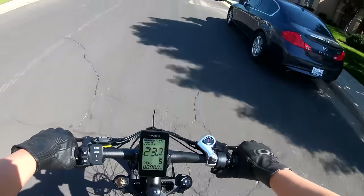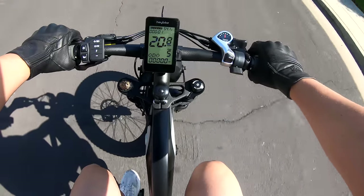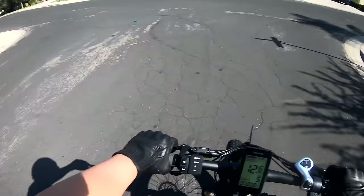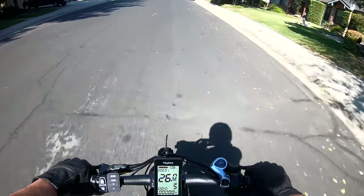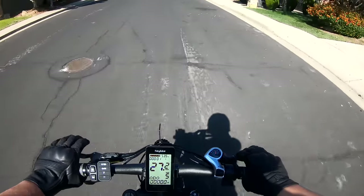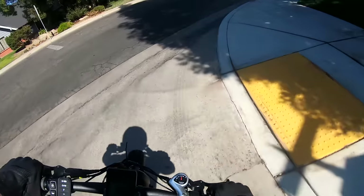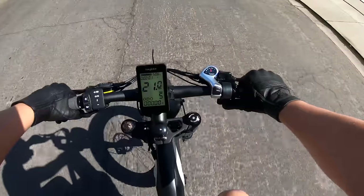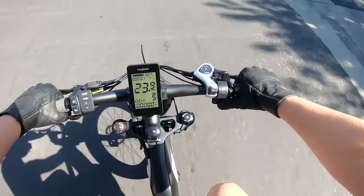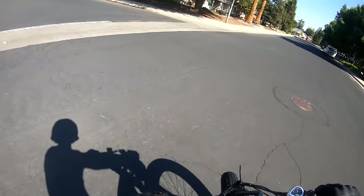It definitely gets up to speed pretty quick despite the large fat tires. So far I'm definitely impressed — the overall speed and comfort are really not bad. The lack of rear suspension is really not that bad with these huge fat tires on it. There's not a whole lot of road vibration or bumps that I feel. The front suspension does a good job of dampening what it needs to.